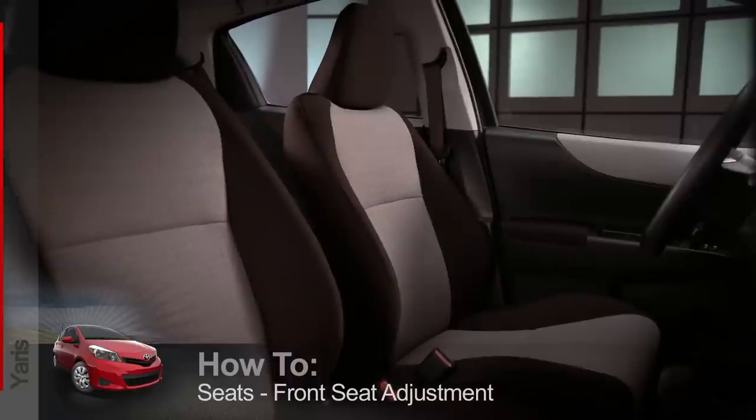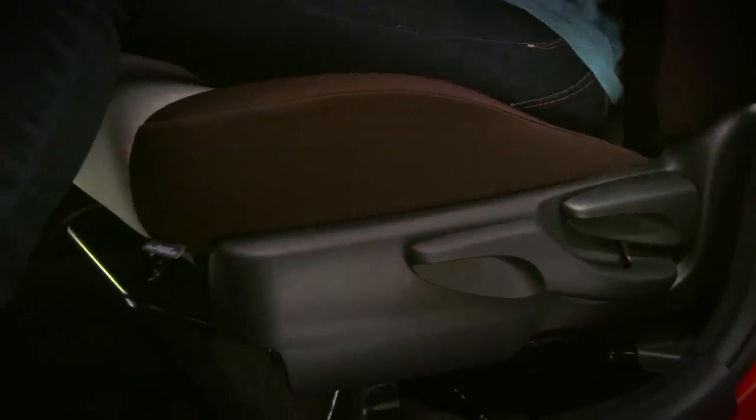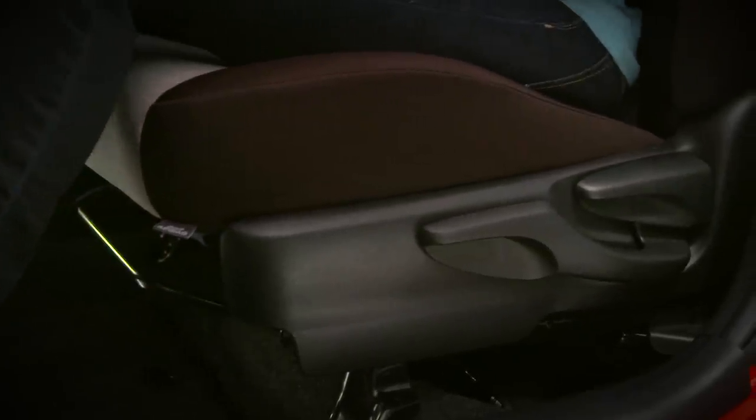The front bucket seats in the Yaris offer the flexibility of multiple adjustments. The driver and front passenger seats can be moved forward and back by lifting up the bar under the front seat cushion. When you've found the best position, just release the bar to lock the seat in place.